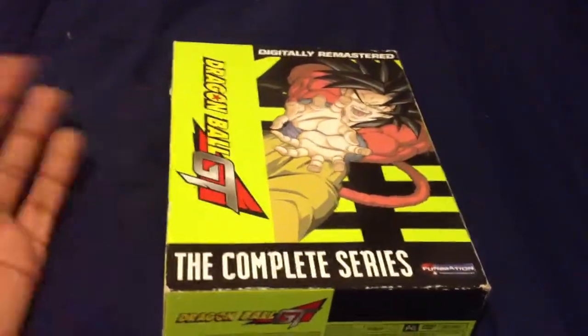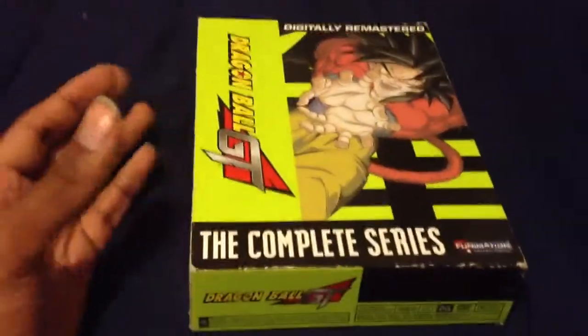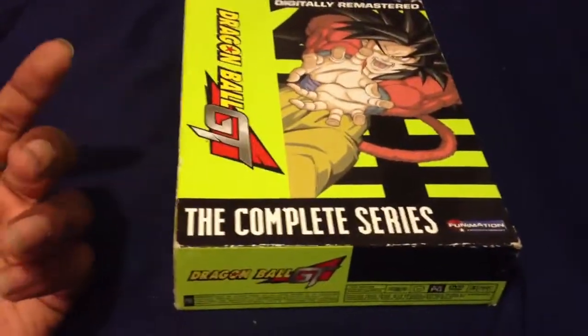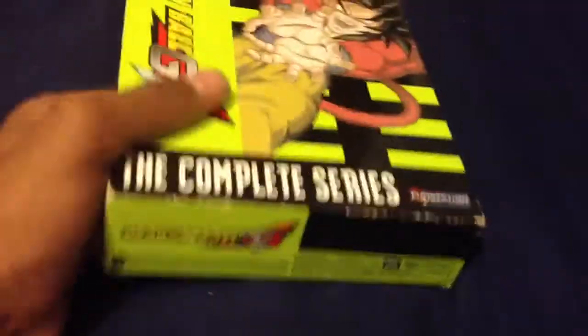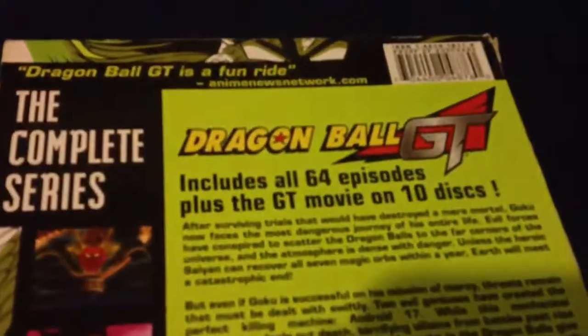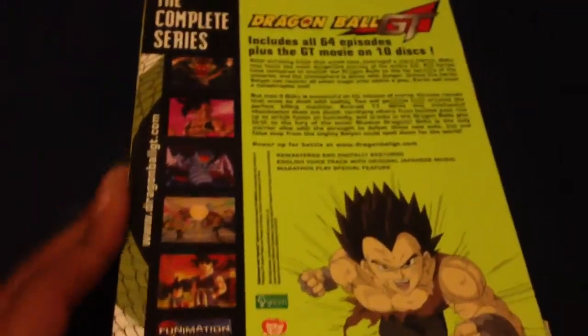it is the Dragon Ball GT Complete Series Box. I love Dragon Ball Z, my favorite anime. Dragon Ball GT is the series that happens after that. This is the complete season — actually it is two seasons, meaning it is 64 episodes, and it has 10 discs, and it also includes the Dragon Ball GT movie.